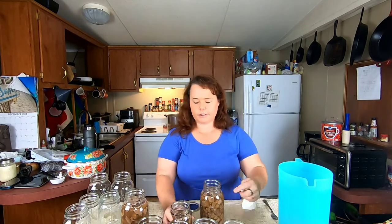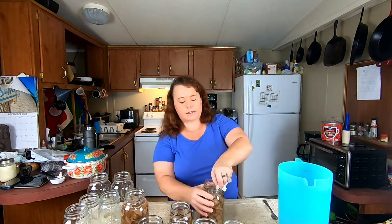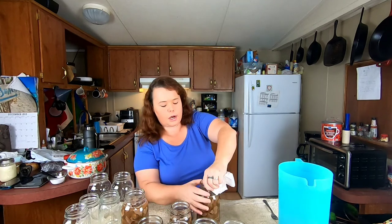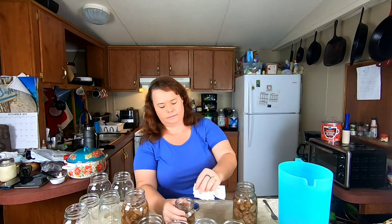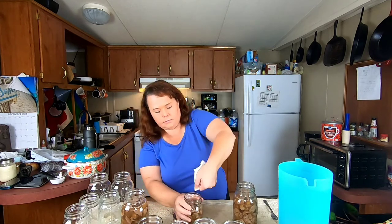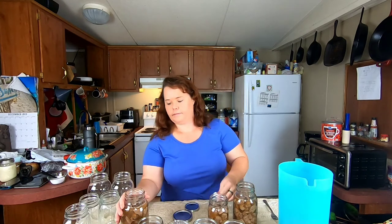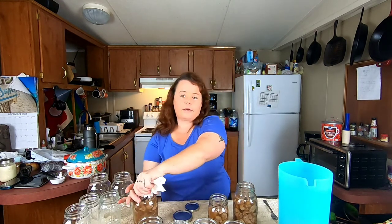The next step — as you can see on this jar I kind of got a little bit of salt around the edge. If you leave that salt there you have a chance of your jar not sealing, so before you put your lids on you always want to take a paper towel or clean washcloth and run it around the top rim of your jars. The funnel helps a lot with keeping stuff off of your rims.